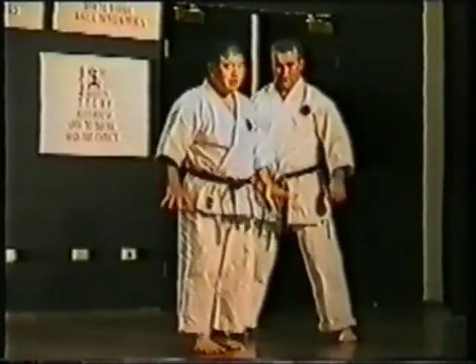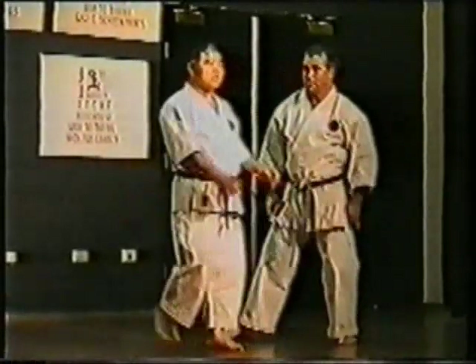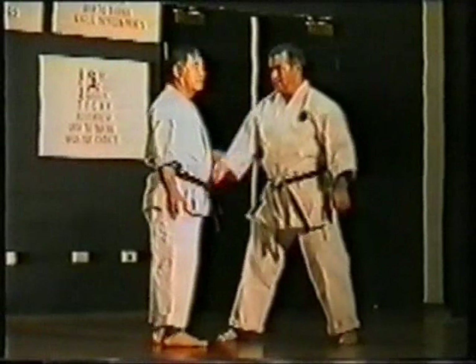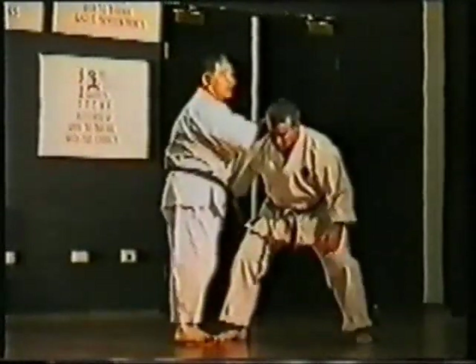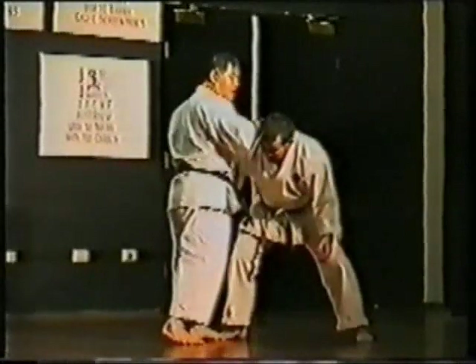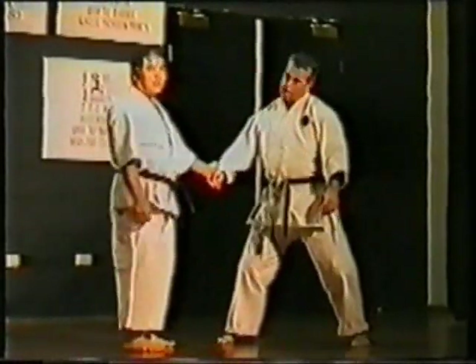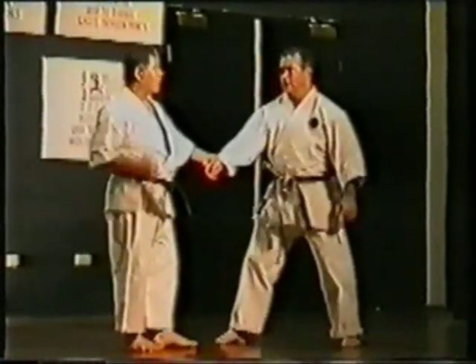Every training, every single, all of the training too. Very important to train the whole body — not just for striking, but also for grabbing and throwing.